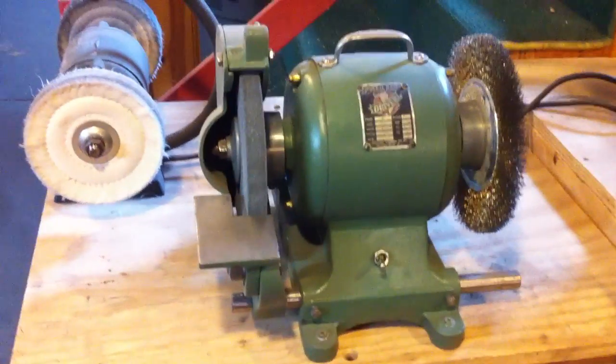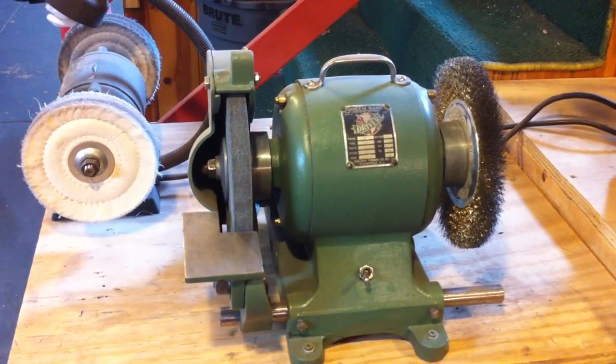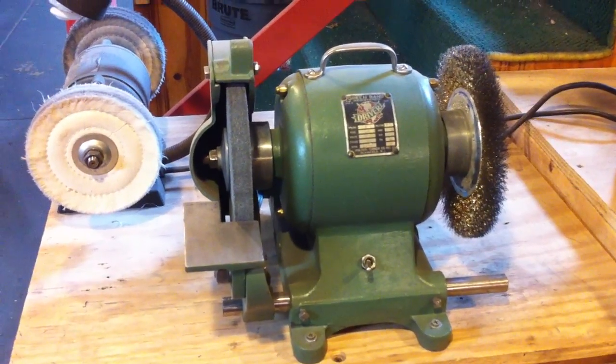Here we got my Walker Turner Driveline grinder with a wire wheel. Does a lot of work on restoring equipment, getting things sharp.